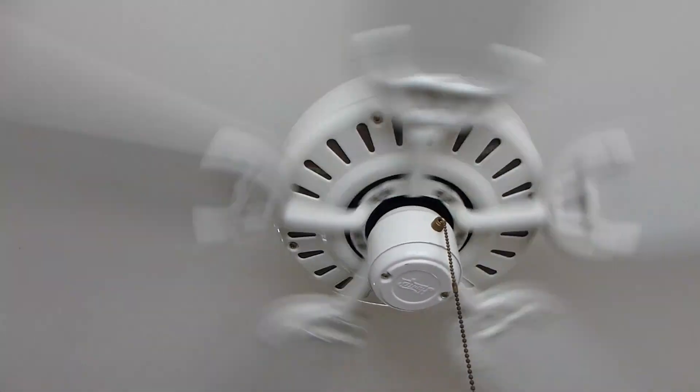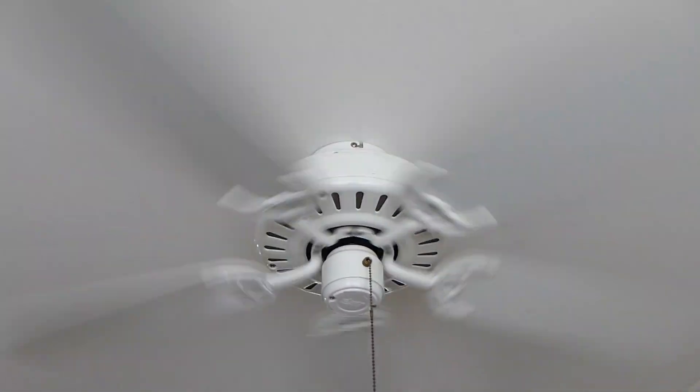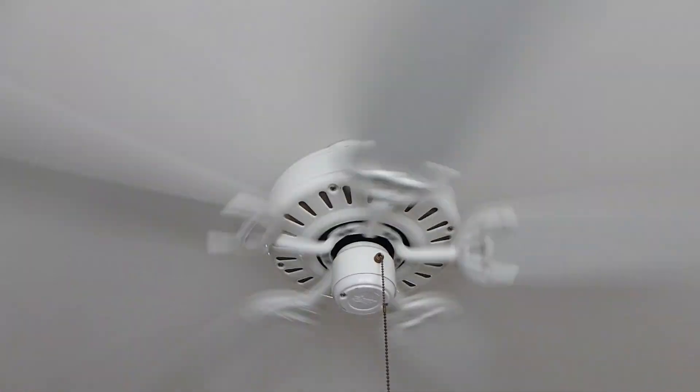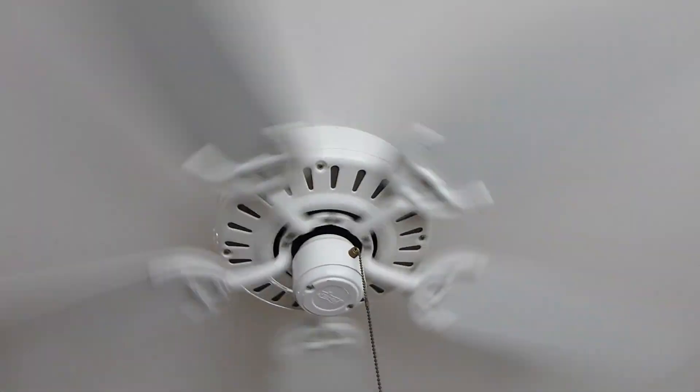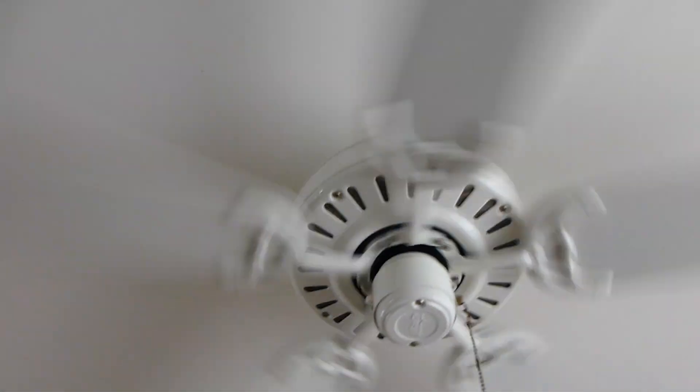I think I got both this fan and the Newton New Breeze for 40 bucks total, plus shipping. Which isn't bad — that's like Habitat for Humanity prices excluding shipping. Still a good deal in my opinion.